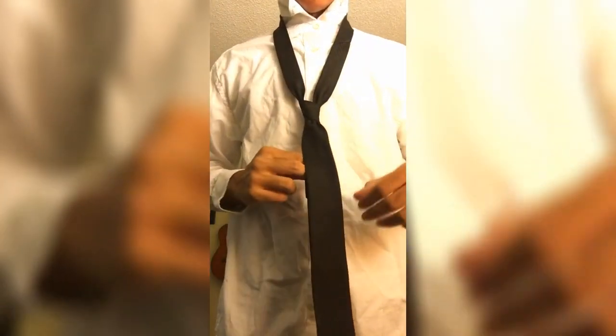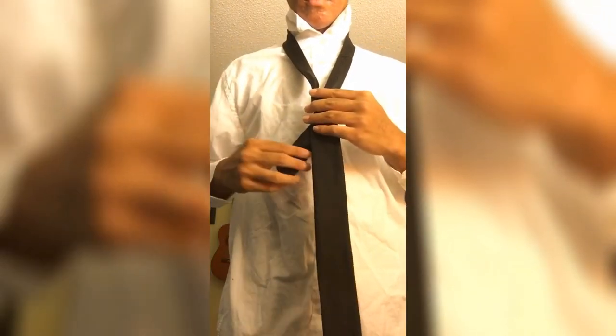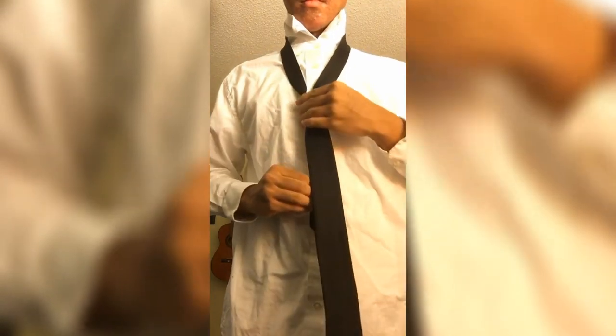And to pull the tie up, just grab the base and the thin side — which is behind the thick side — and pull them in opposite directions, away from each other like this.